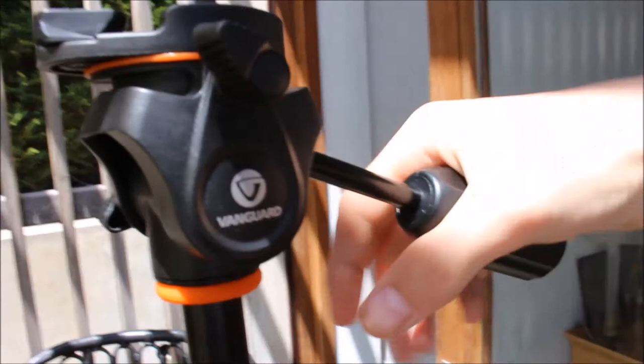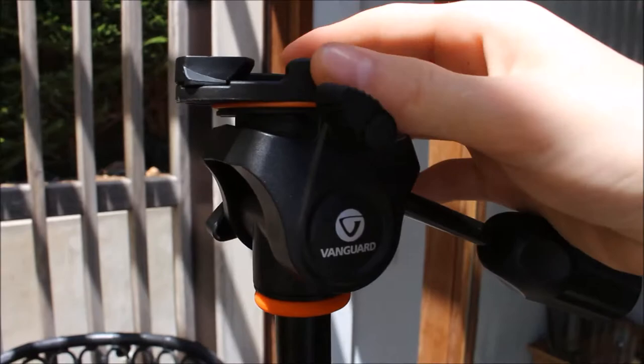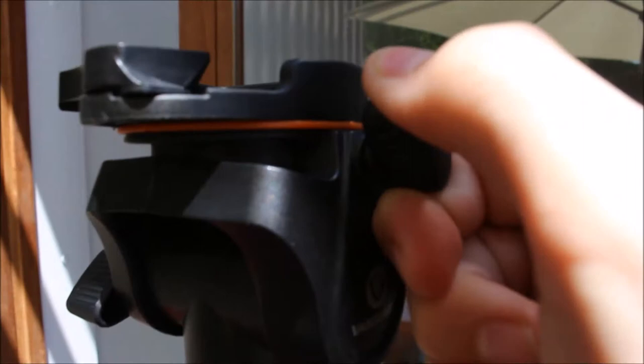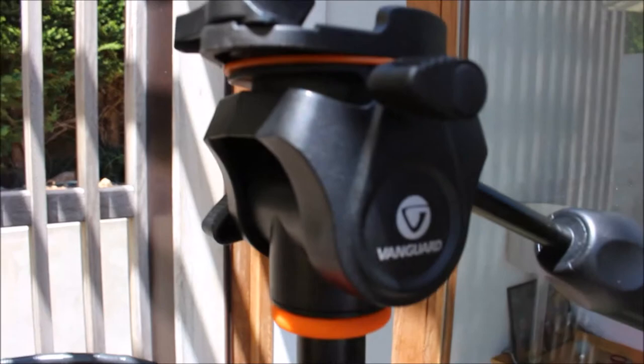And then we've got this really durable metal — solid, like that thing's not moving — you know, you twist it and it goes up and down. And then up here there's this thing that twists all the way around 360. I don't actually know what that's for, but I think I'll find out later on.